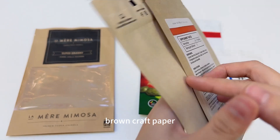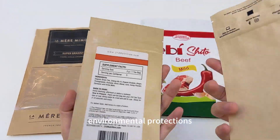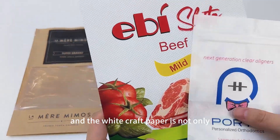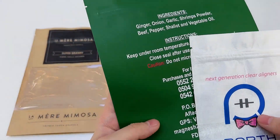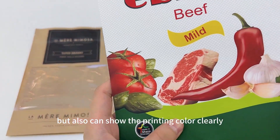Brown craft paper bags can fully reflect the concept of healthy and environmental protection. And the white craft paper is not only environmentally friendly, but also can show the printing color clearly.